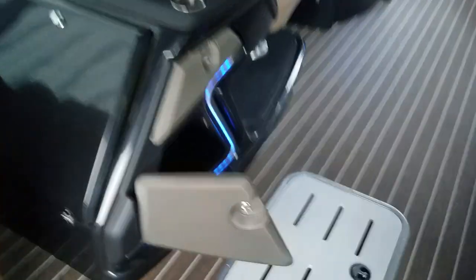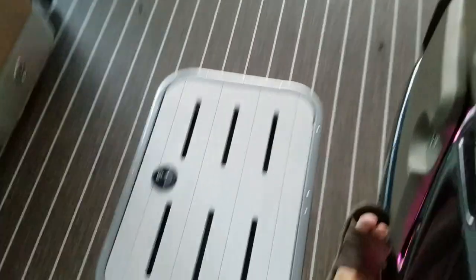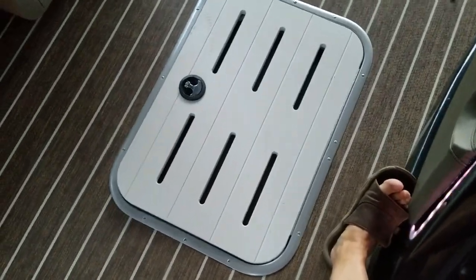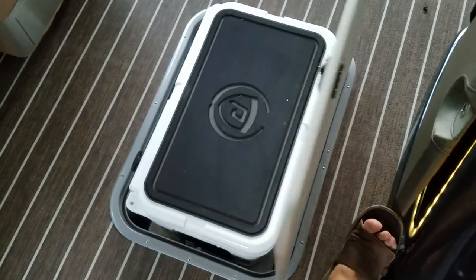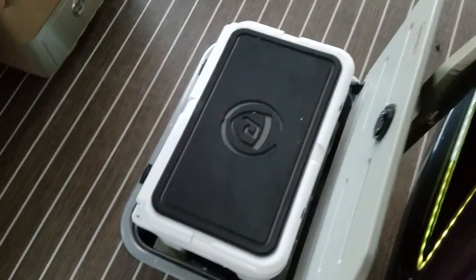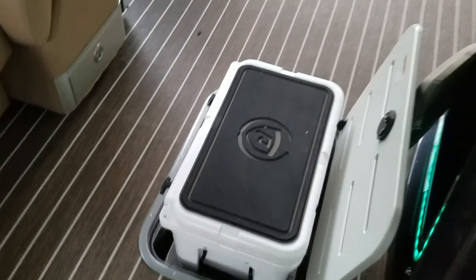Let this door open over here so you all can see — there are two storage compartments. And this wonderful thing right down here is an M4 Yeti cooler, which is awesome.